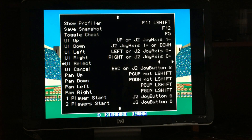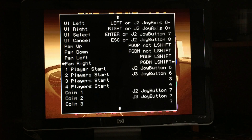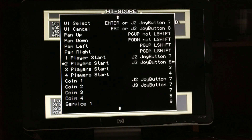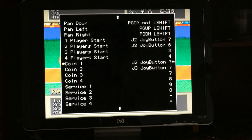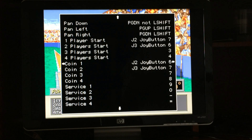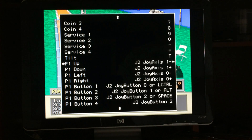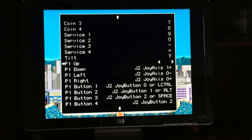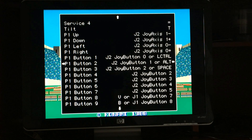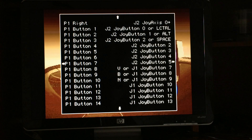For UI cancel, set it to player one's select or start button. If you have a second player controller plugged in, you'd do the same for player two. For the coin input, use the select button on the controller. For the in-game controls — the actual player controls — you don't need to set them on the keyboard; just select each one and press the corresponding button. Set player one button one, button two, and go through at least six buttons — or eight or more if you're using a PlayStation style controller.